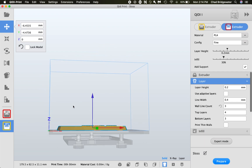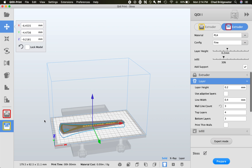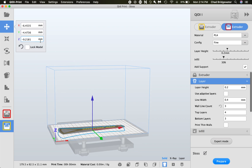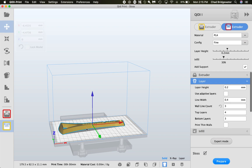You don't want the model up in the air — you want it down on the platform. If it was up in the air for any reason, you can come up to the Z field and put it to zero and it will put the model back flat on the platform. Go ahead and play around with this until you get comfortable with the operation.